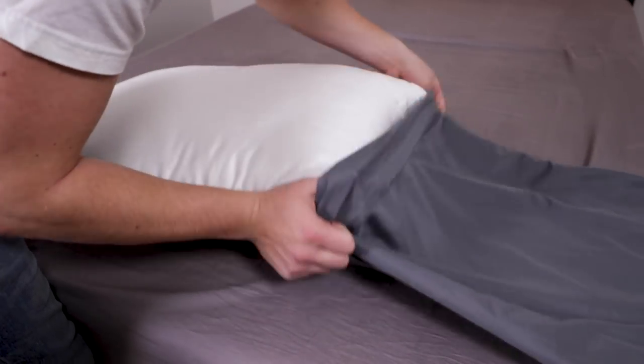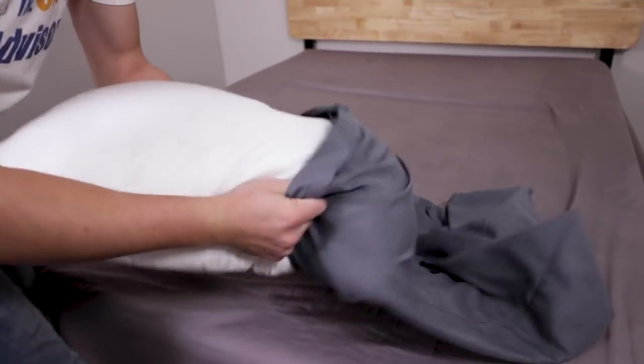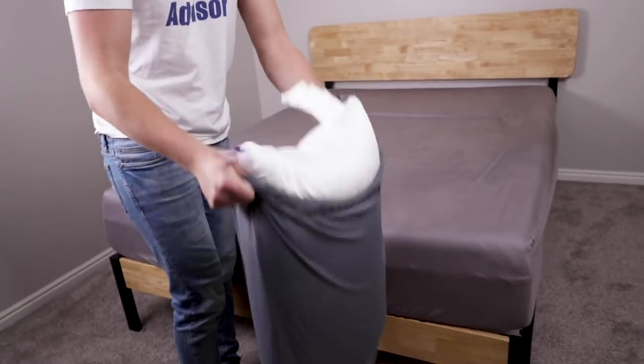A lot of people want to know if they will struggle to get a pillow into a pillowcase. It is a big pillow and I expected to struggle here, but the cover material makes it easy to scoot into the case.